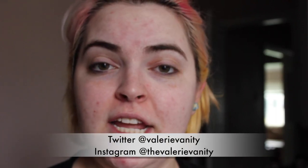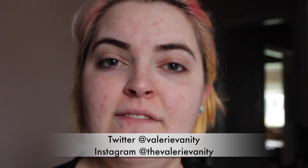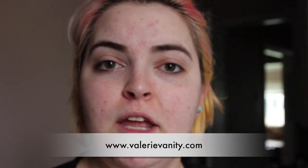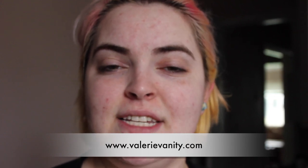Thank you for watching. My name is Valerie Vanity. You can follow me on Twitter at Valerie Vanity, or on Instagram at TheValerieVanity. You can also find more beauty reviews and tutorials on my blog, www.ValerieVanity.com.